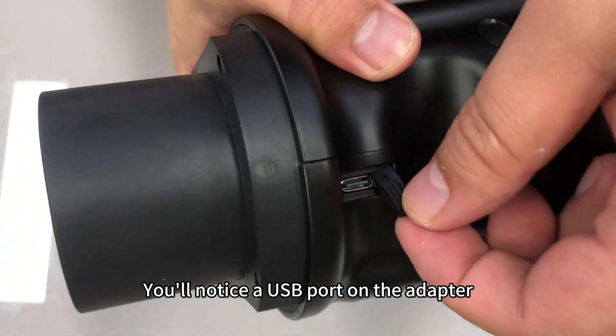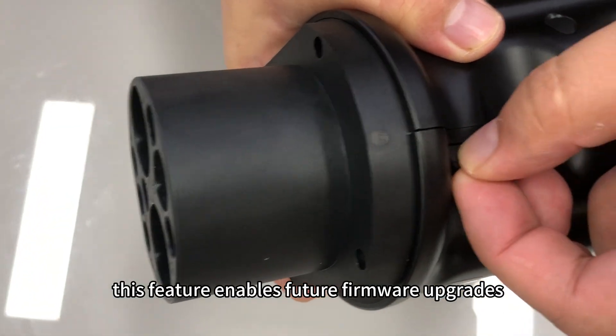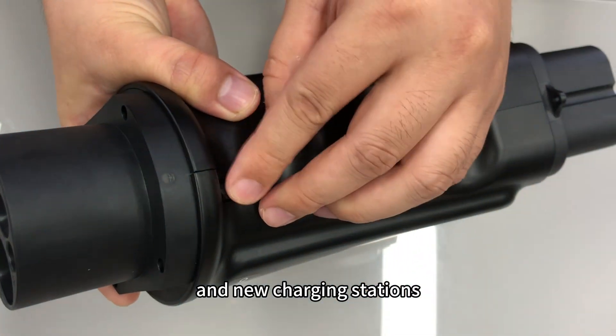You'll notice a USB port on the adapter. This feature enables future firmware upgrades, ensuring compatibility with evolving charging standards and new charging stations.